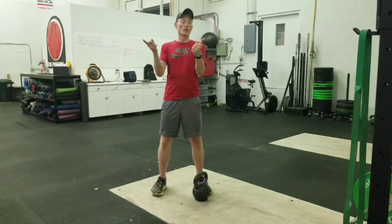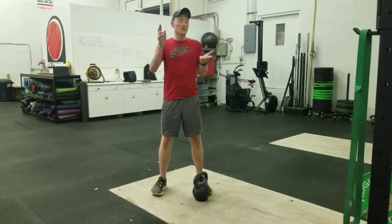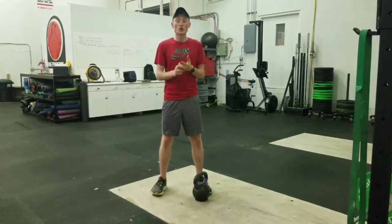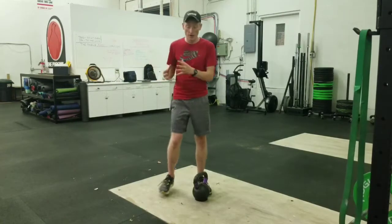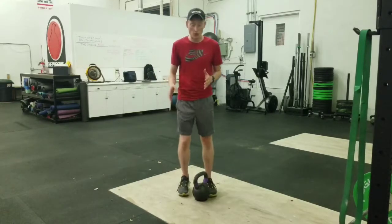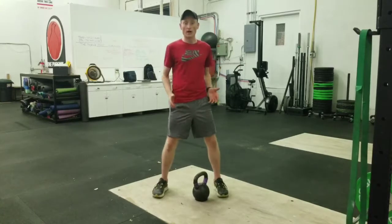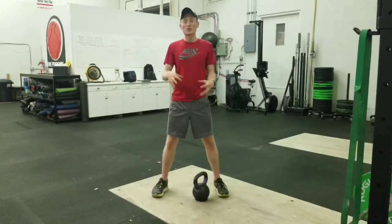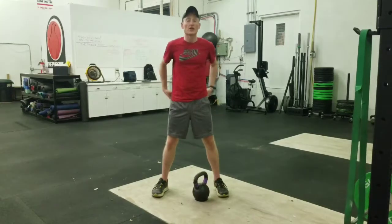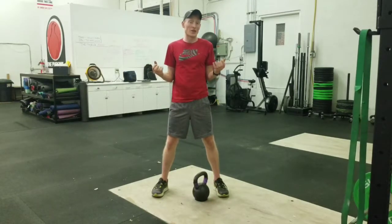It lays the foundation for lunges, it lays good foundation for single leg squats, it lays the foundation for step-ups, and other single leg movements that will ultimately create some more power on one leg. Yes, we're always going to be in a split leg position, so we're not going to be in this position ever with running, but it allows us to put a lot of strength in the areas that need it.